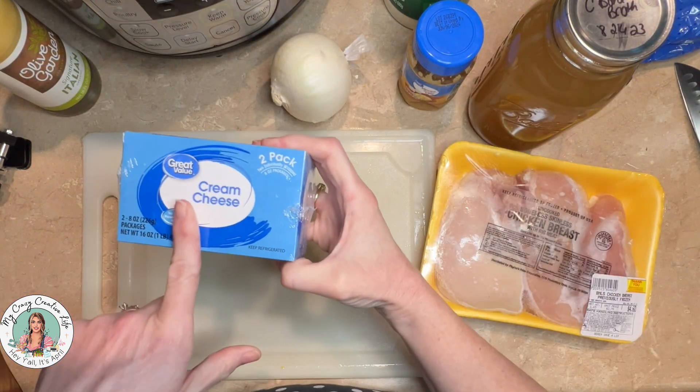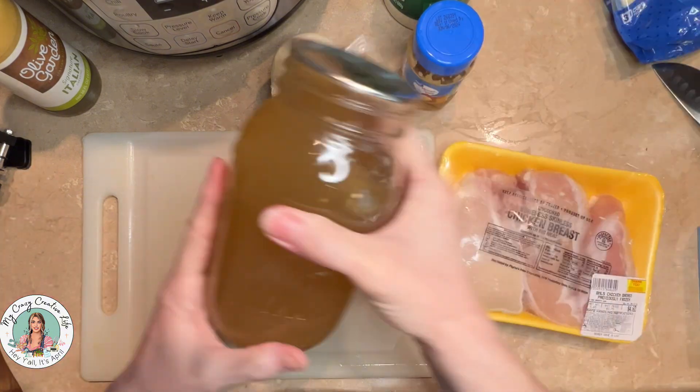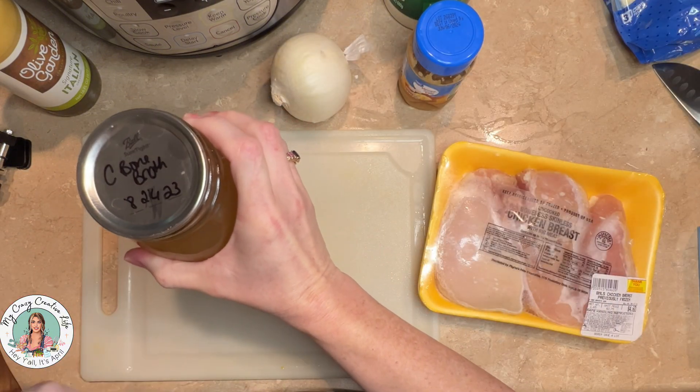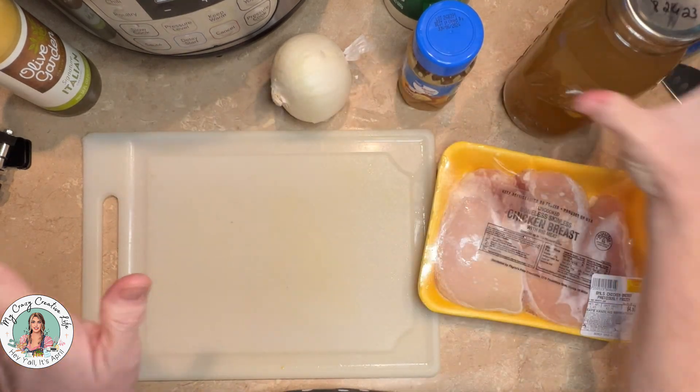And it calls for one brick of cream cheese, and roughly three and a half to four cups of chicken broth. This is my homemade chicken broth — I canned that last year. It's more of a bone broth, so it's going to have more nutrition in it.